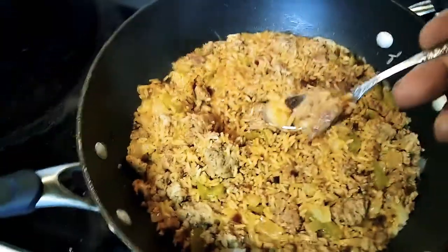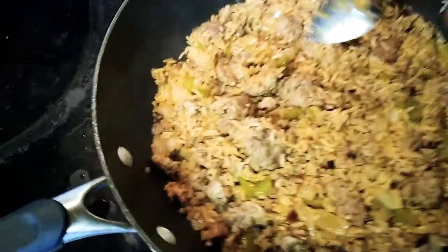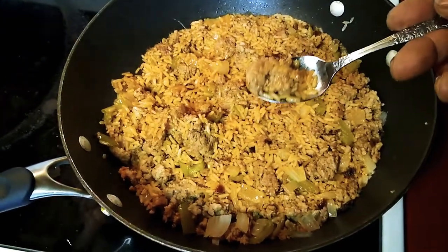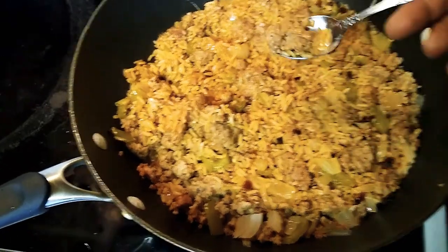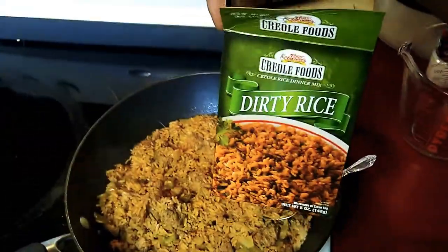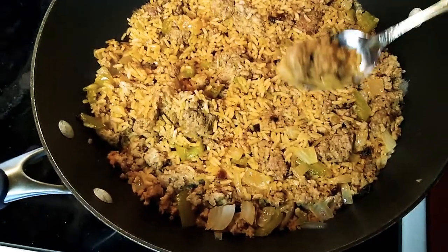Guys, this is going to be so good — this is how you make dirty rice. If you've never had dirty rice before, try it. Those of you who have had it, you know how good it is. Very few restaurants sell this stuff — Bojangles chicken restaurant is one of the few places I know that sells dirty rice. But homemade is good, this is really good guys. Once again, you can make it using regular rice or even Rice-A-Roni. Alright guys, peace out, have a good day!